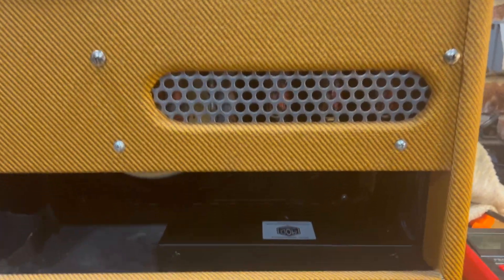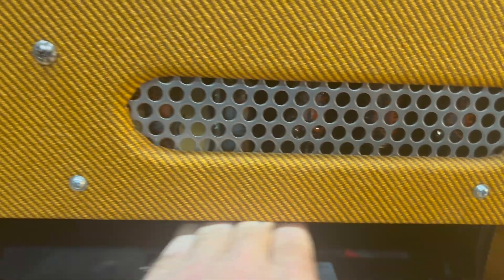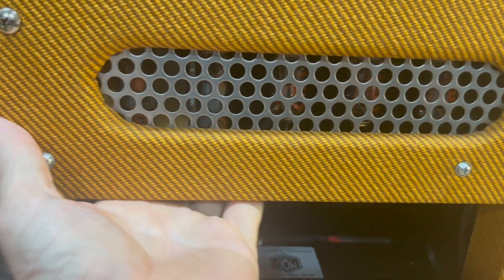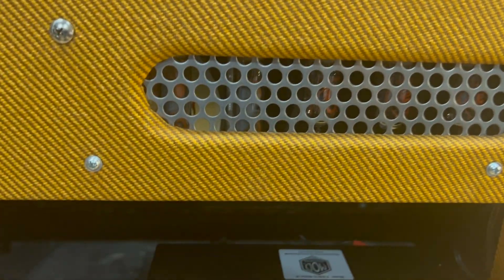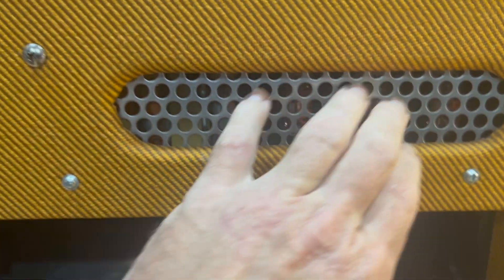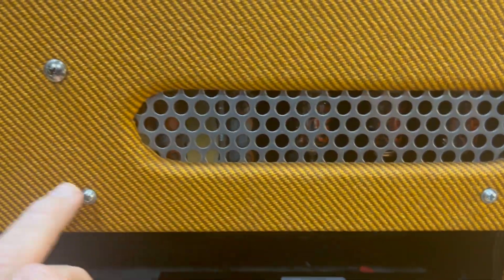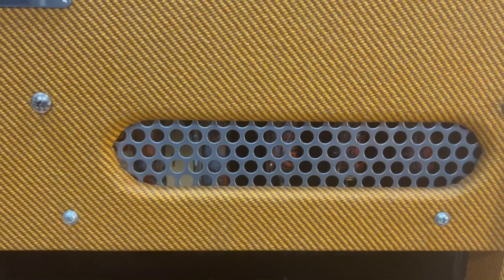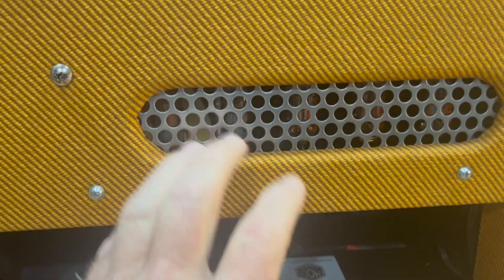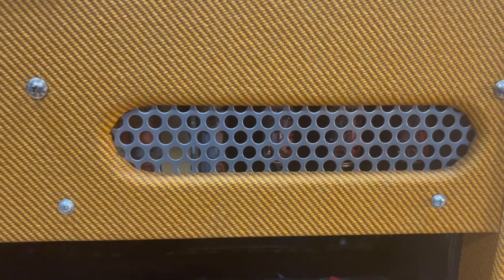One other thing I did — this was supposed to have a kind of cage mounted on the back that protects the tubes, and it was missing. I found this perforated stainless steel on Amazon. You just cut it to fit right there and use the existing screw holes to put it in. It doesn't do anything to protect the bottom, but at least there's not a gaping hole back there and it still lets some air flow through.